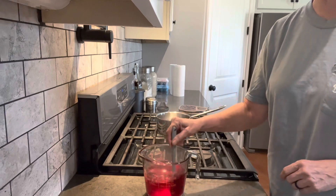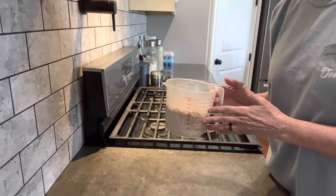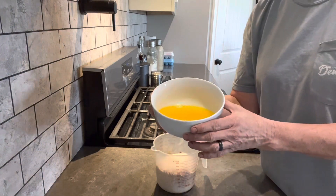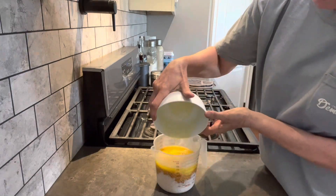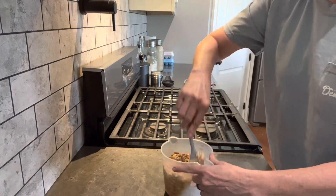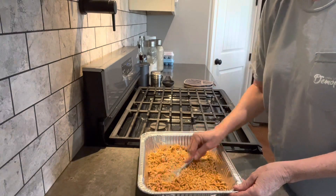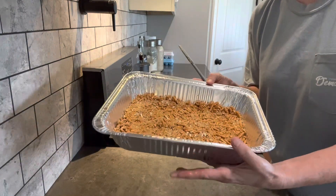Now we're going to make our crust. Here we have two cups of crushed pretzel sticks. We're going to add in three tablespoons of sugar and one and a half sticks of unsalted melted butter. We're going to stir this together and then press it into our 9 by 13 pan, making sure it covers every part. I'm going to put that in the refrigerator for about 30 minutes.